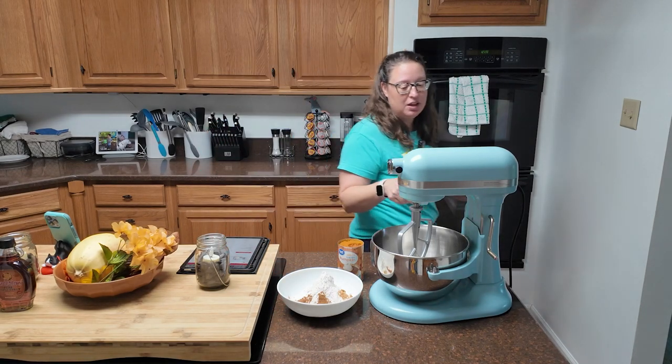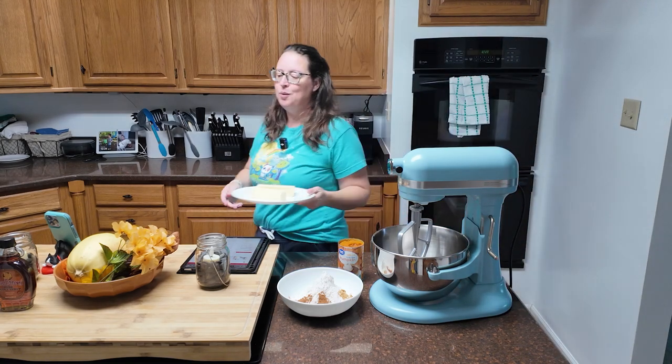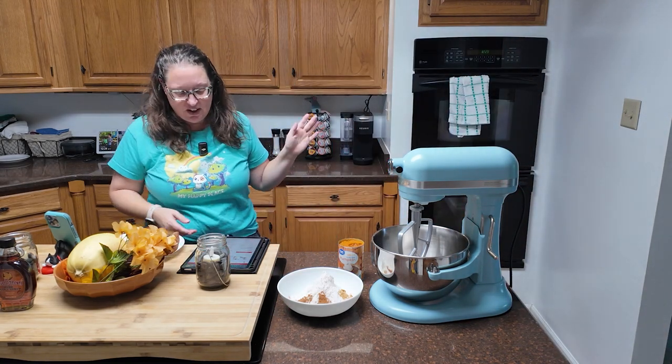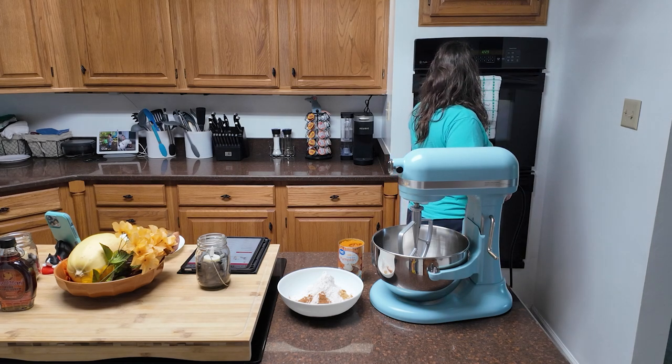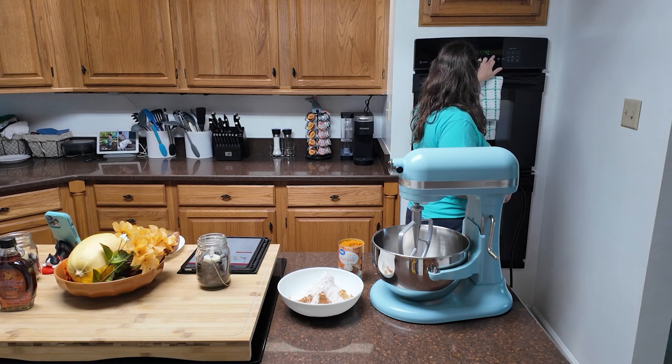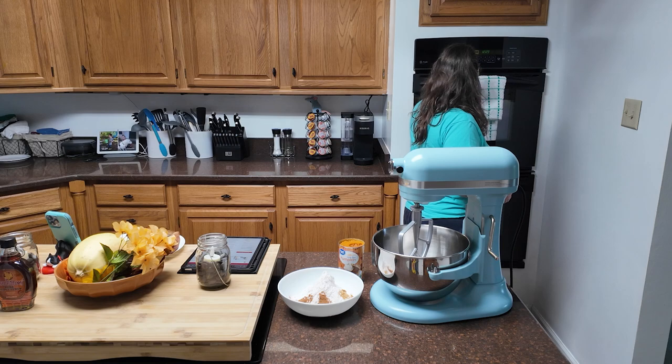We're going to start with butter and sugar — hang on just a minute because I left my butter in the microwave where certain creatures wouldn't get into it. First we need to turn on the oven: 375. Check your oven, make sure nothing is living in there — 375 and start.